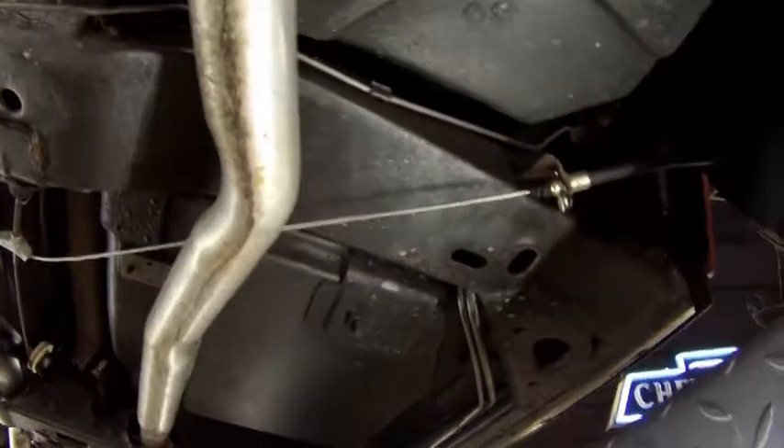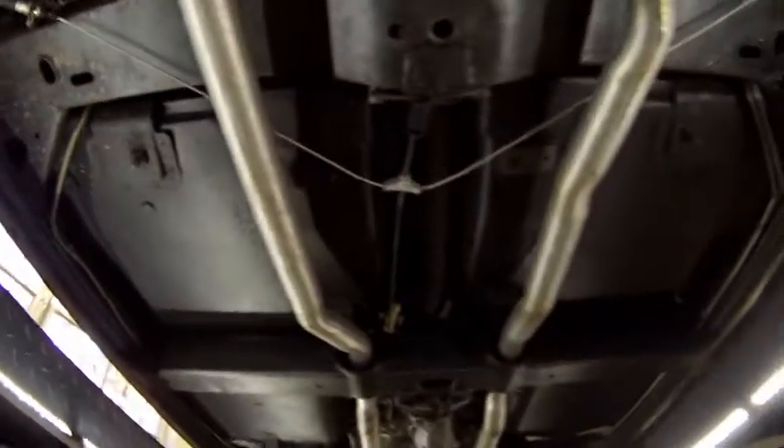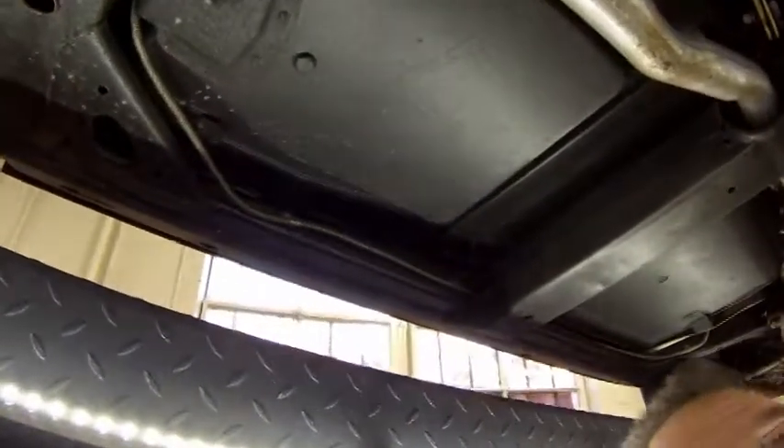As you can see, frame-wise, nice and solid, free of any issues — no pulls, rips, or tears. Solid frame. It looks original to us, especially if you start to look at the welds and stuff. Those are original to the car.